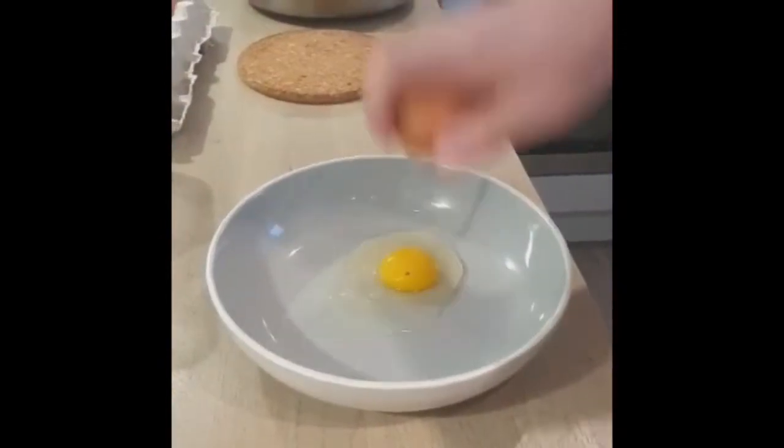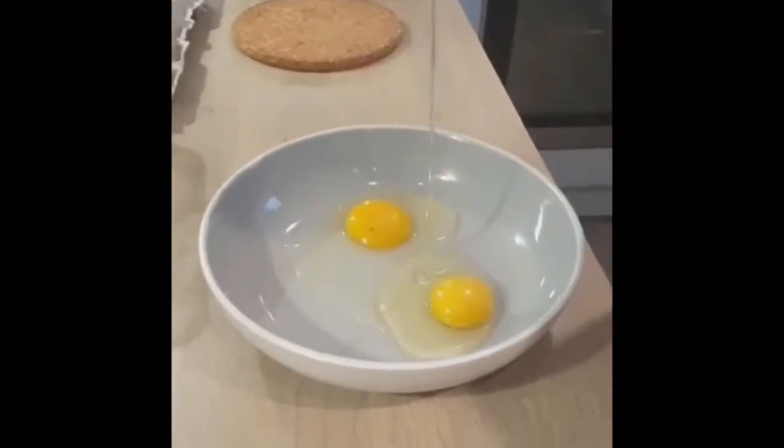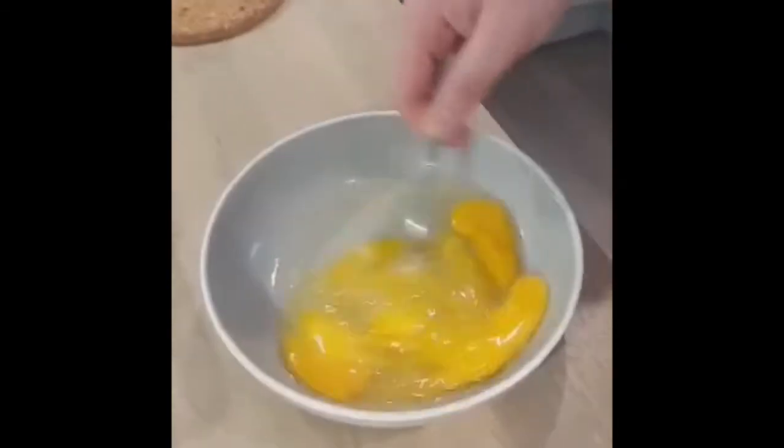Crack six eggs into a bowl that you can use in the microwave, because we need to be microwaving the egg for the egg fried rice. Whisk the eggs.